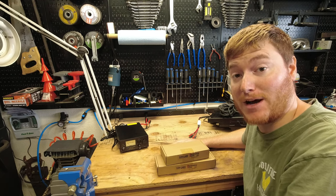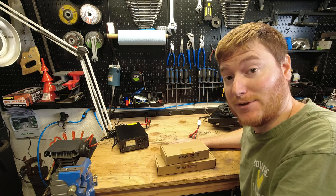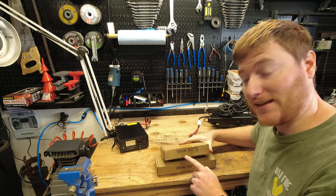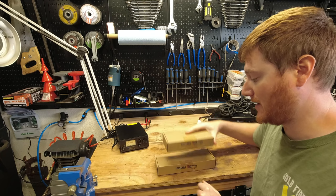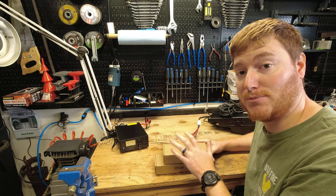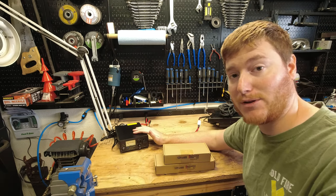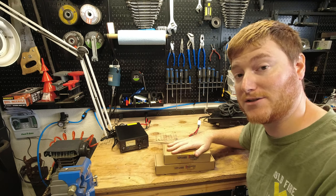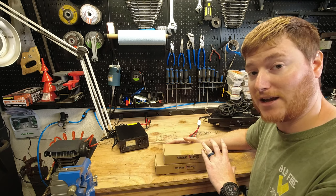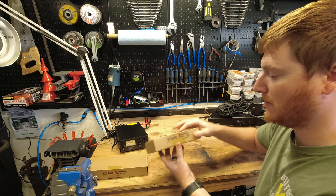Hey everybody, welcome to another episode of Unboxing and Stuff. I can't believe it's already been a week — well, for you maybe, but not for me. It's only been a few minutes since the last video, but I couldn't wait. I was too excited. Today we'll be taking a look at the CZH Labs F1005 and F1008 Anderson Power Pole distribution blocks, and I think these are the coolest things you can pair with a power supply. Let's get them out of the box.